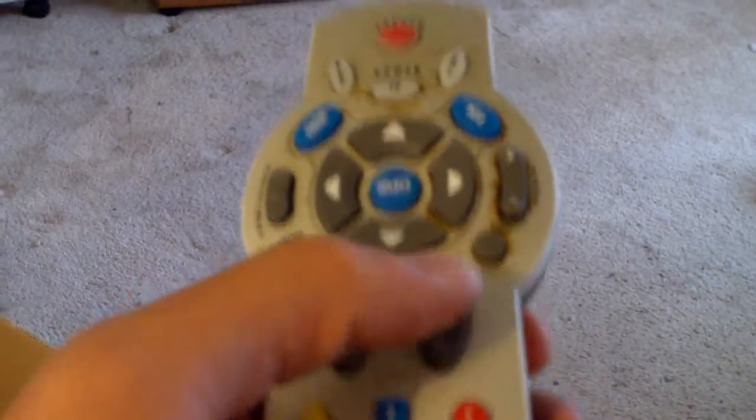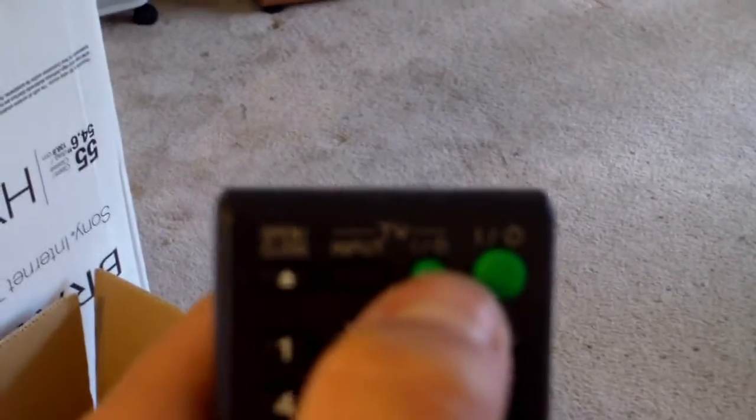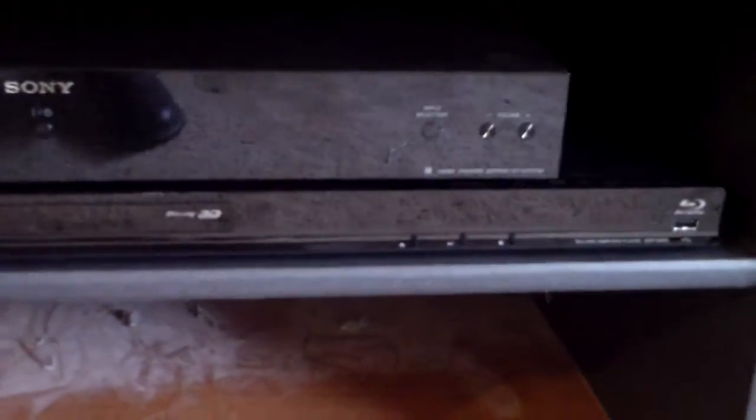And then you want to change the channels using this remote. So you change the channel — that's how you do it. And then to turn it all off, you leave the cable box on, it doesn't really matter. Just hit the TV power button right here and it'll turn off everything. See everything turned off? That light turned red, indicating that it's off. You leave the cable box on — it doesn't really hurt anything.